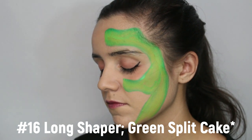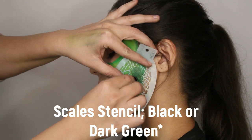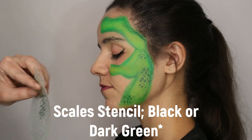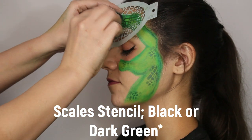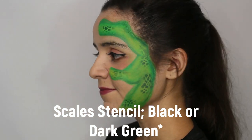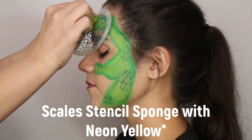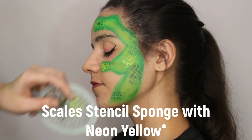We ended up redoing it in a different split cake to give it a darker outline, so whatever happens, you can always outline it in a darker green or use a different split cake. Then we used a scale stencil with a finger dabber to put random scales throughout the design. This is optional. You can also use the same stencil and sponge with a neon yellow to give it a little bit of extra highlight, but it's not necessary.